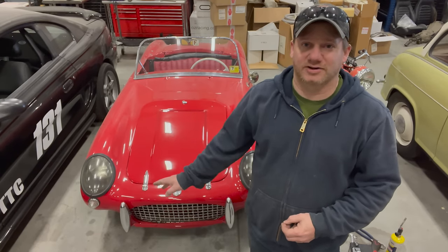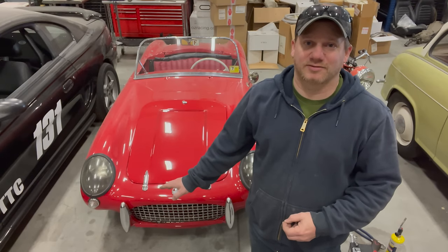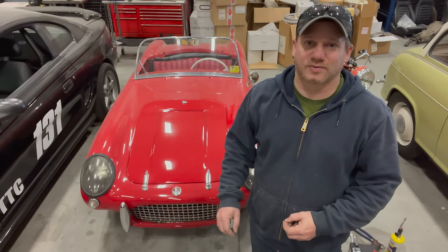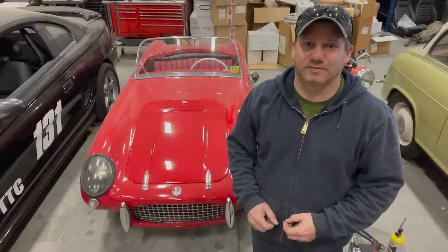I just checked and the battery in this car is from 2012, so I've probably been having problems with the battery for a long time. I went to the store, I got a new one — let's get the battery in and see if we can get this car running again.